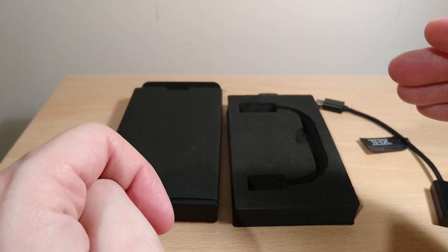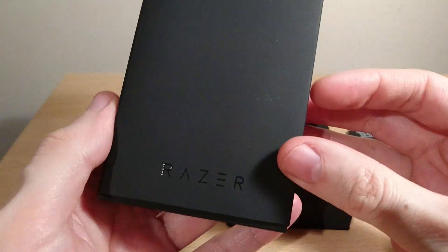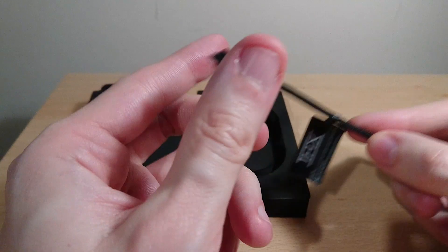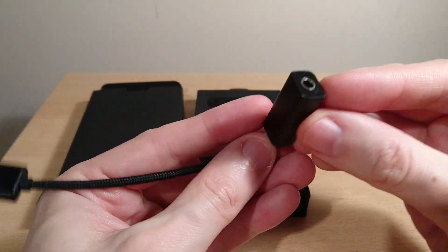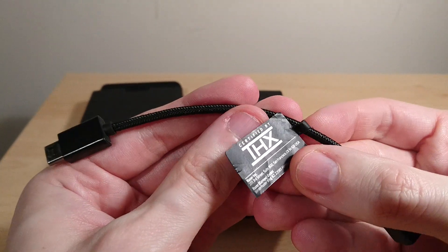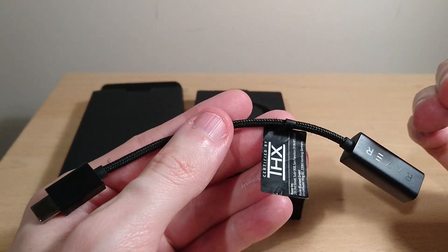I'm back with the review of the Razer THX dongle DAC. Super straightforward — that's the box, Razer, and that's it. This was lent to me by a friend, so thanks very much. The Razer dongle DAC has a 3.5mm input which supports microphones, with three buttons, so that's quite useful. It also has a braided cable and THX certification, because Razer owns THX.